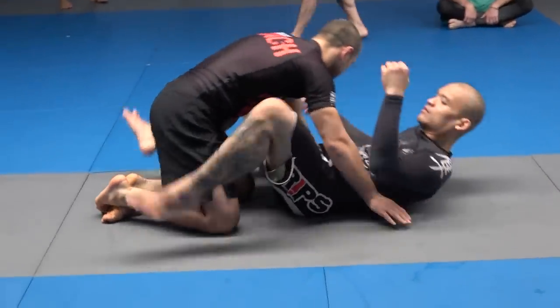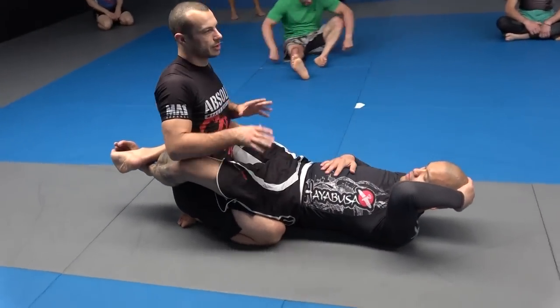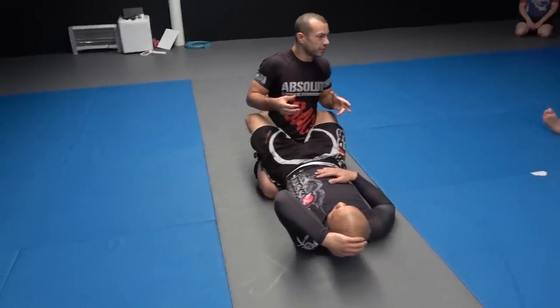All right guys, so this week we're working on opening the closed guard — specifically the opening part. Last week we worked on how to get out of bad positions; now we're working on two different ways of opening the guard.